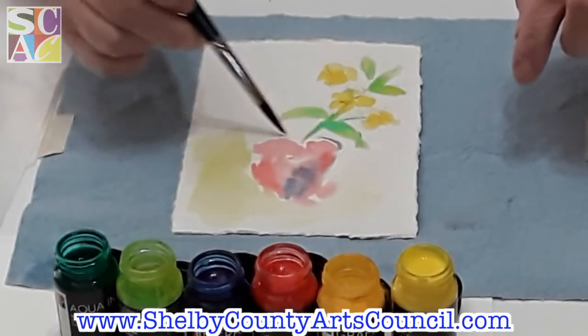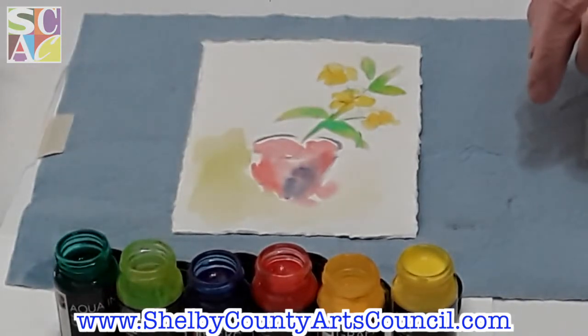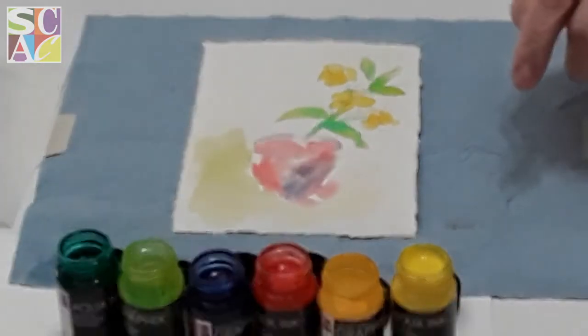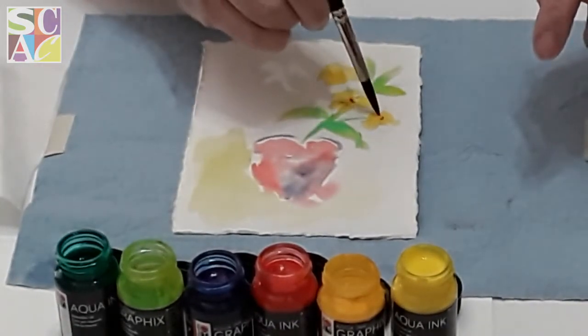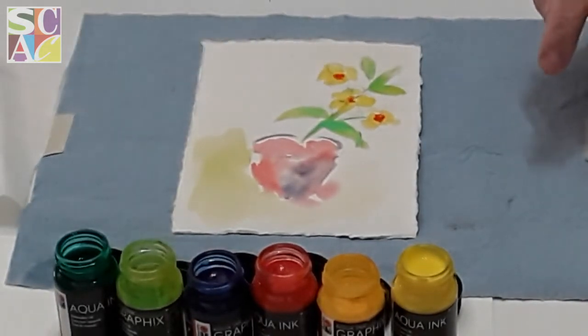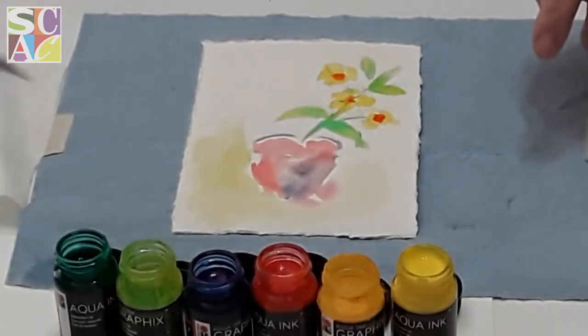I'm going to do a little lip on the clay pot, and as you see the water is just starting to spread around to all the little corners. Now I'll go back to our flowers and put a little bit of that red in the center so that it can pop. For the background I'm just going to put a little bit more water over here and take a little bit of my dark green and drop that in there, wipe my brush.